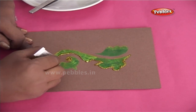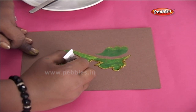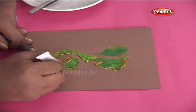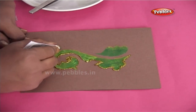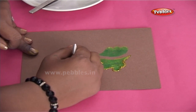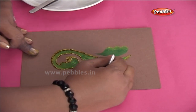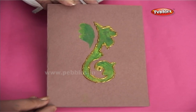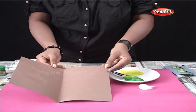Remember, practice makes perfect. So keep practicing. Finally, write your message inside the card and you're ready to gift it.